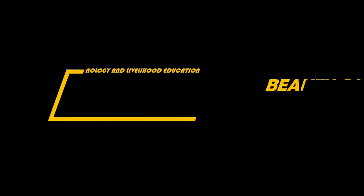Good day everyone! Welcome to TLE Class Beauty Care Nail Care Services.